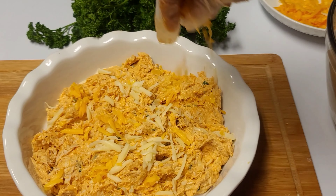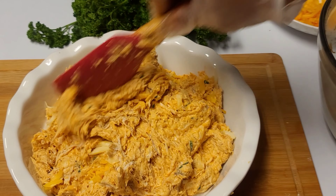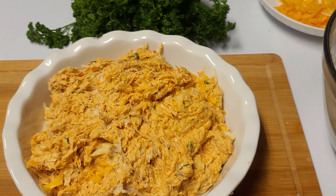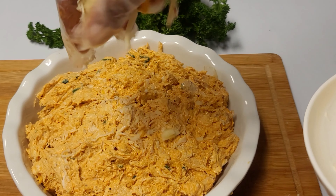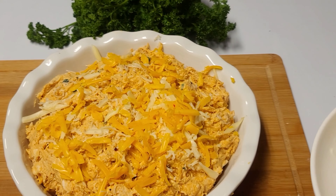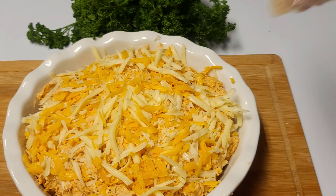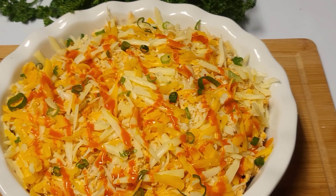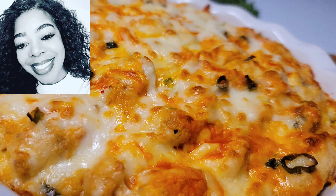We go ahead and add the chicken to a nice dish. I add just a little bit of cheese in the center, then add the rest of the chicken on top, and sprinkle the rest of the cheese over the top. Then bake for 20 to 30 minutes.